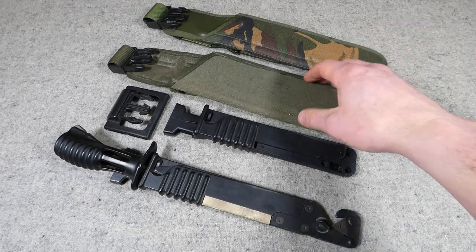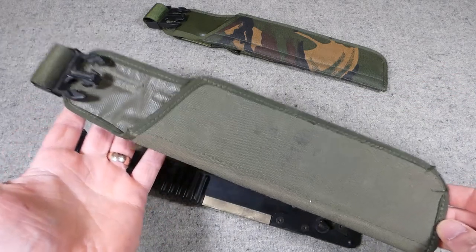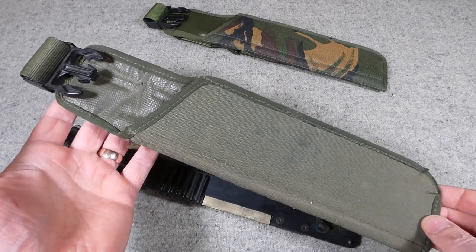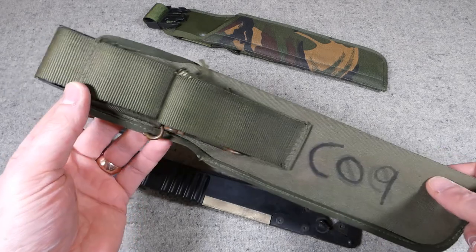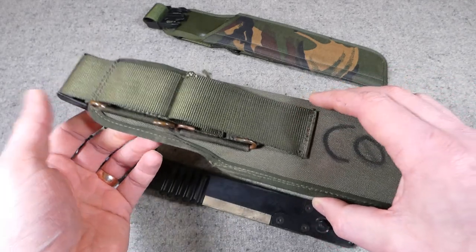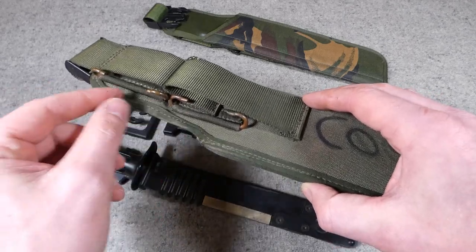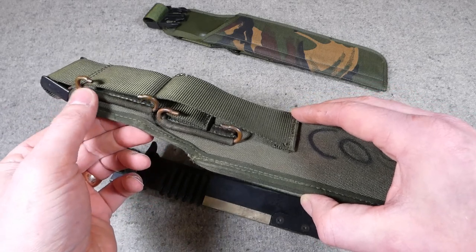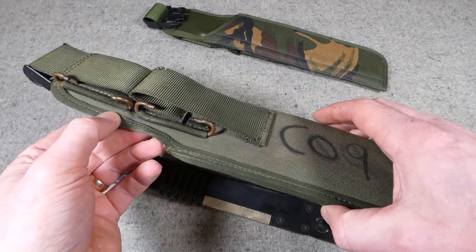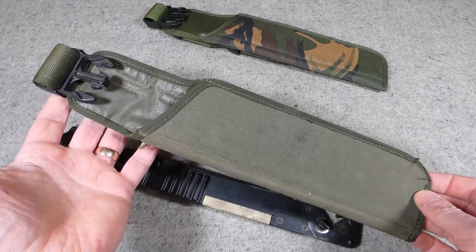I'd like to talk about the frogs first. This first one we've looked at relatively recently in the videos on British PLCE. This is a first issue PLCE frog for the L85 bayonet, and you can tell it's the first issue because on the back we have two belt loops with corresponding C hooks. The C hooks stop it sliding around on the belt. The weight is carried by the belt loops, but the single C hook at each position stops movement, and you can carry it high or low on the belt depending on preference.